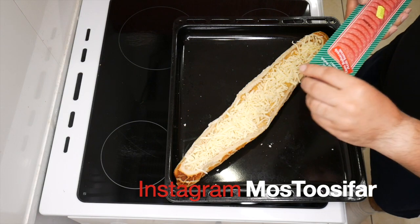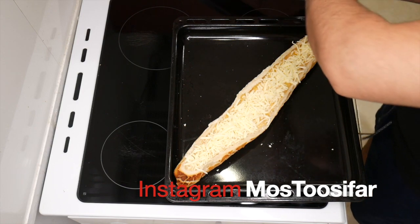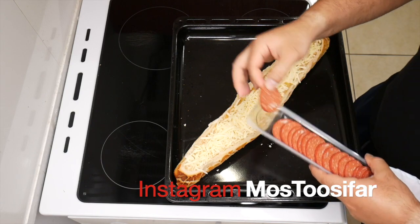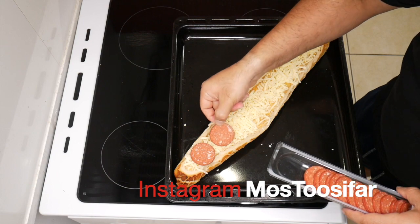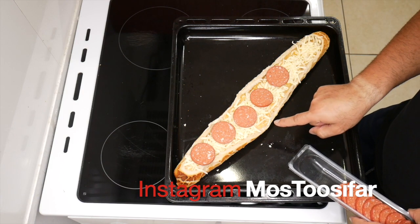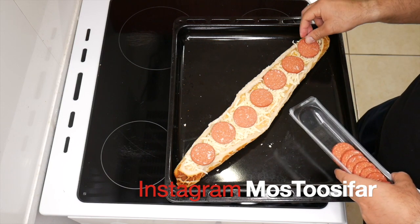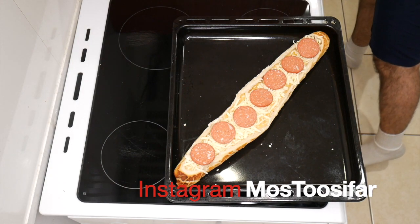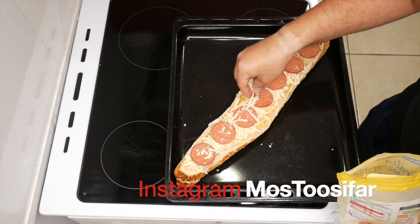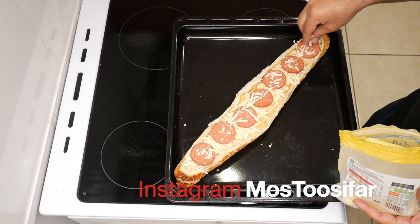I've got some sausages — they're basically Turkish spicy sausage slices. These bad boys — guys, these smell amazing. You just want to put them on top just like so. Okay, that's done. Just get that cheese again, just a light sprinkle across the sausages, just so there's a few on there.